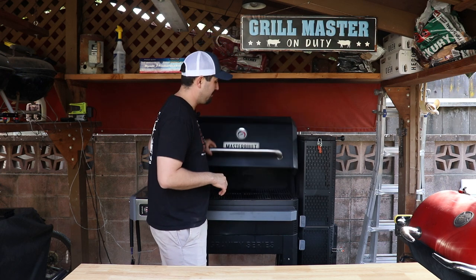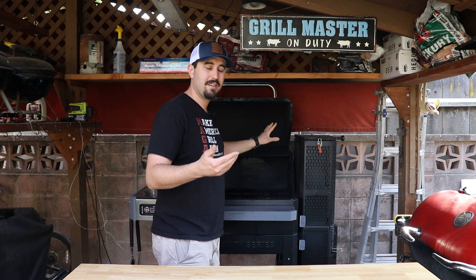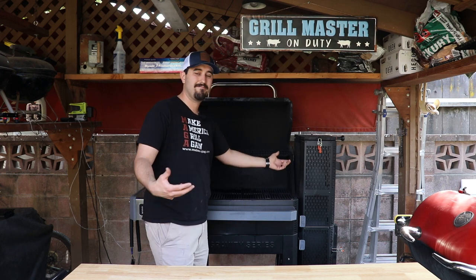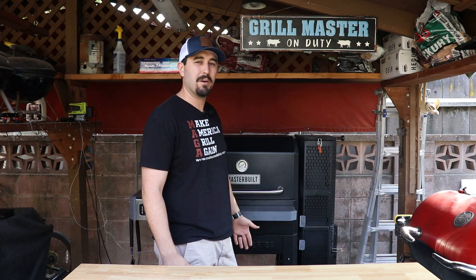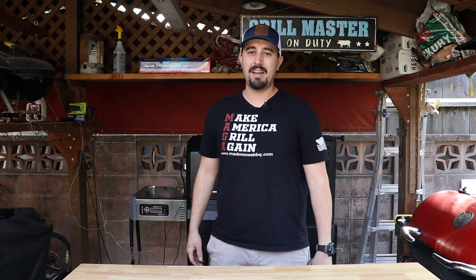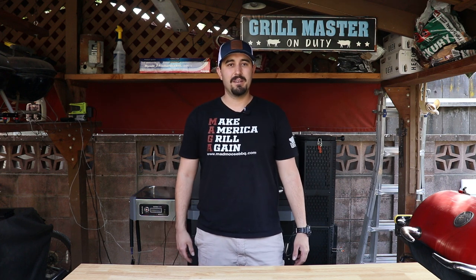One more issue I did have: during two grease fires, there's a little lid switch that lets the computer know when the lid is open so the fan stops running — and during my grease fires it melted, twice. That is a flaw I don't like; you shouldn't have components inside that melt from a grease fire. I just took the wires from underneath and taped them together so I never have to worry about it again. Masterbuilt was great — they sent me new lid switches, no questions asked.